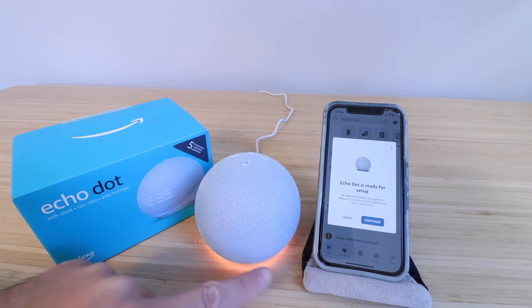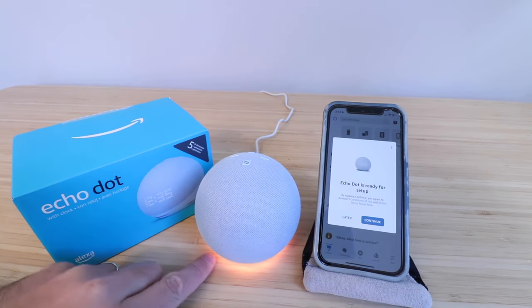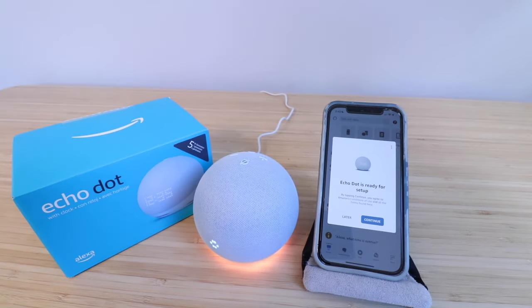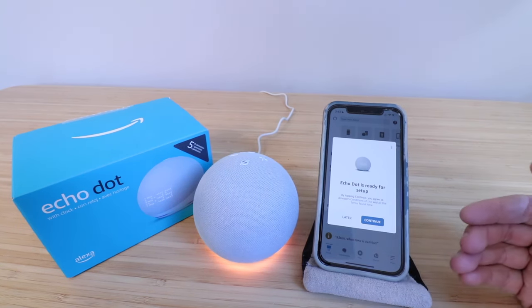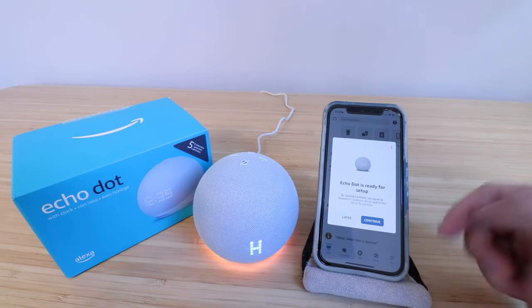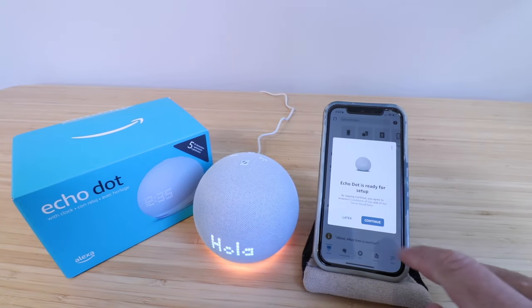So you can see that LED screen activated. The light color changed on the bottom here to yellow, and it spoke to us in three languages. Now we're ready to set this up — that's why you want to have the Amazon Alexa app already open and installed on your phone, because then it just pops up right on the app and we can click continue right here.